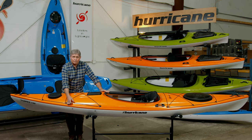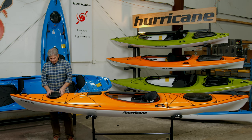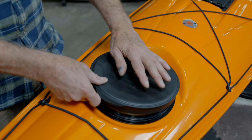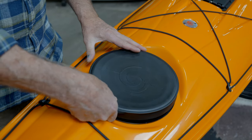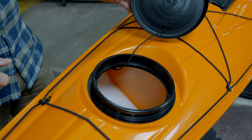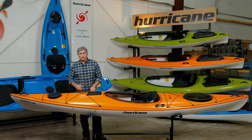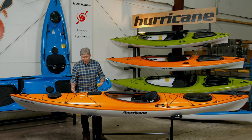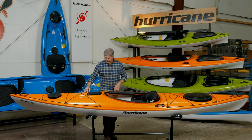It's a safety feature that we put on the Hurricane day touring boats that I think is very important. When you get to the front hatch, you'll notice that all of our hatches on the Tampico are a very high construction, beautiful quality rubber hatch — probably the driest hatch cover you'll find in the sport. We try to build as much safety as we can into Hurricane kayaks. As you move back towards the center of the boat, you'll also notice bungee cords on the deck for storing any of your safety gear, bilge pumps, or anything you want easy access to from the cockpit.